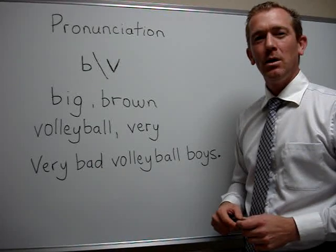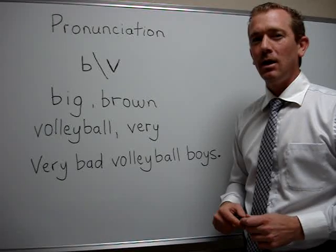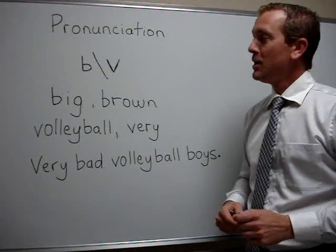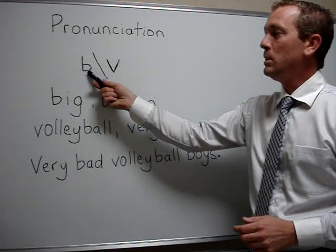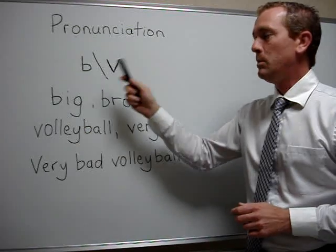Hello everyone and welcome to ForB's English lesson video. I'm Robby and today we are focusing on pronunciation — the pronunciation of B and V. So let's start with the sounds of B and V.